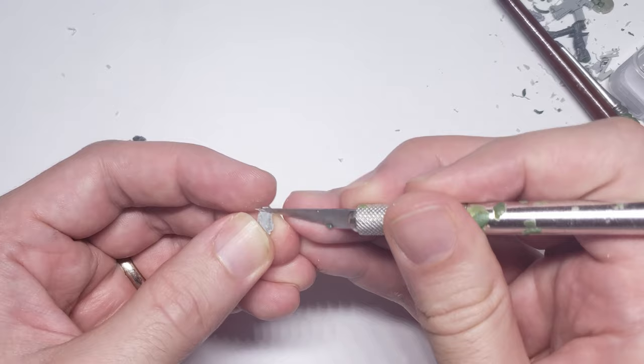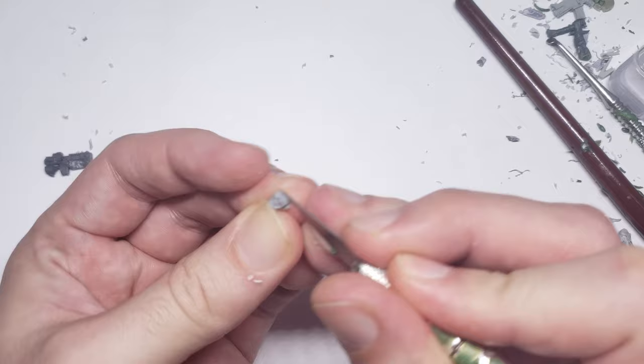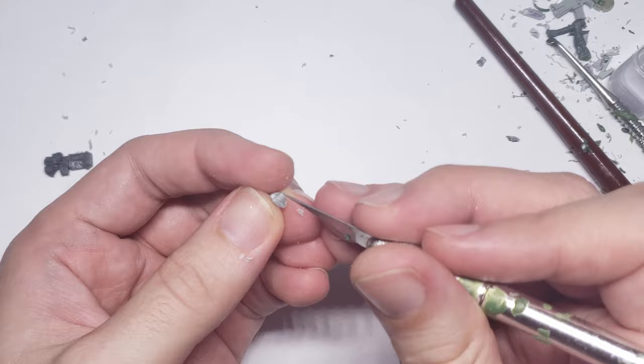It was a little tricky to get the faceplate shaved down so it would fit flush against the charger, but as always, some patience paid off, and after a couple of rounds of careful cutting and dry fitting, I was able to get the face to fit flush.